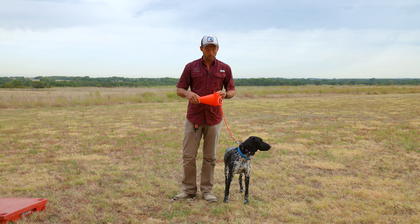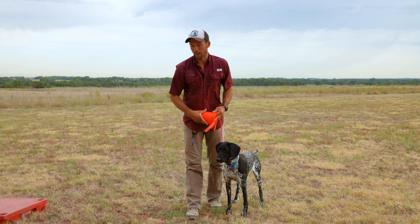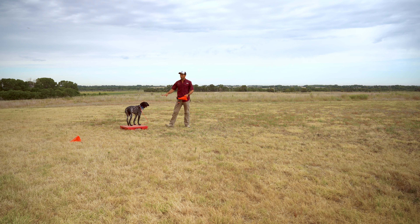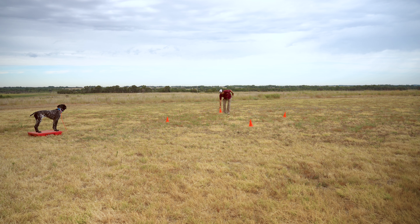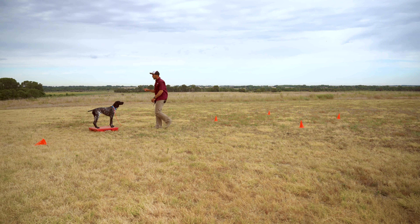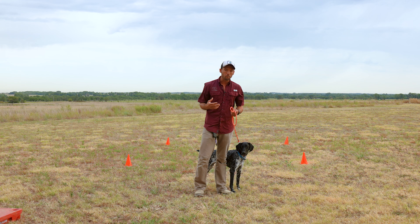Cones, a leash, an e-collar, and a dog that's pretty well prepared to do a decent job heeling on lead — that's what we need to get started. I'm going to show you just a couple drills; I have five total cones and we'll start with four. I'm going to utilize kennel place training — we've got a board set up — so she can stay put while I get things set up. The four corner drill involves four cones set in a square, and the cool thing is these cones are more for you than for her.